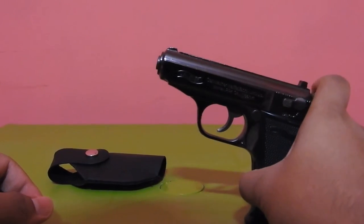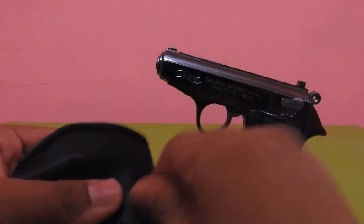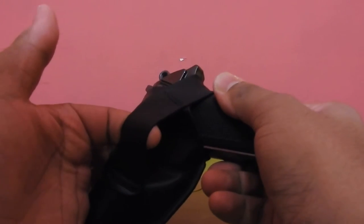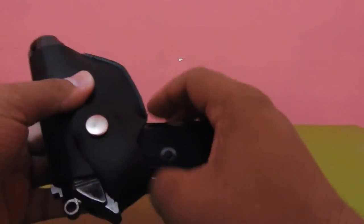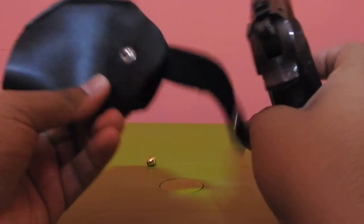The gun comes with a holster. The holster is very good leather — you can put the gun in it and lock it, and you can take the gun out whenever you want. This part is to strap it to your belt so that you can carry the gun like a police or army officer. So this is a very good holster that comes with the gun.